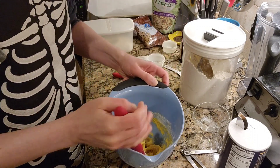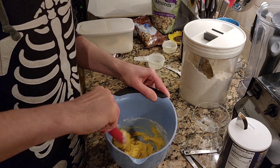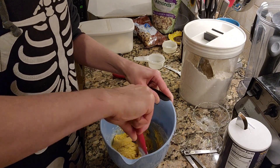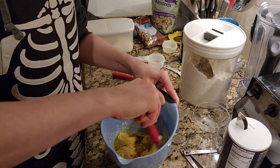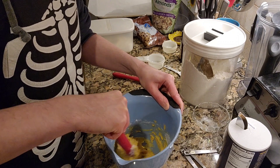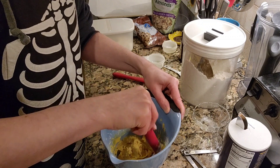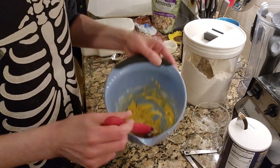Okay, looks lovely already. Actually, I might not even need to use my hands. Perhaps because the last time I made this I used store-bought eggs. Oh, this looks gorgeous. So lovely.